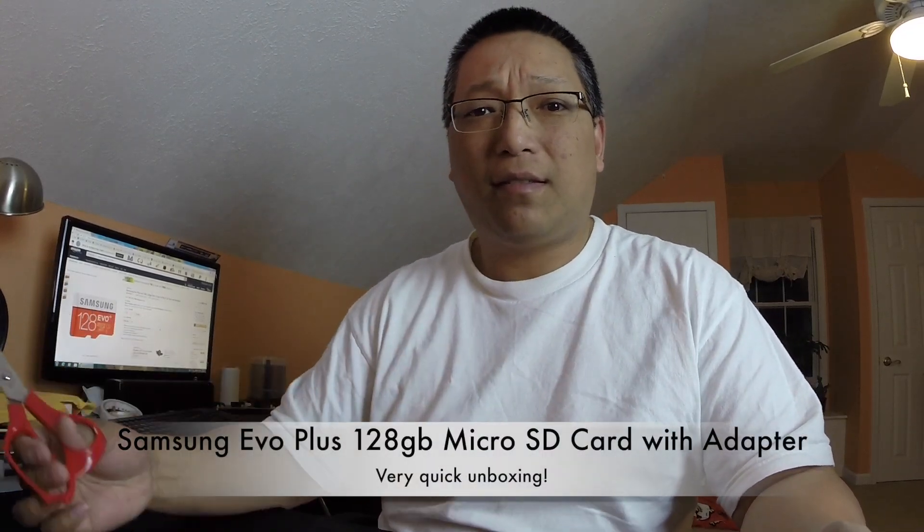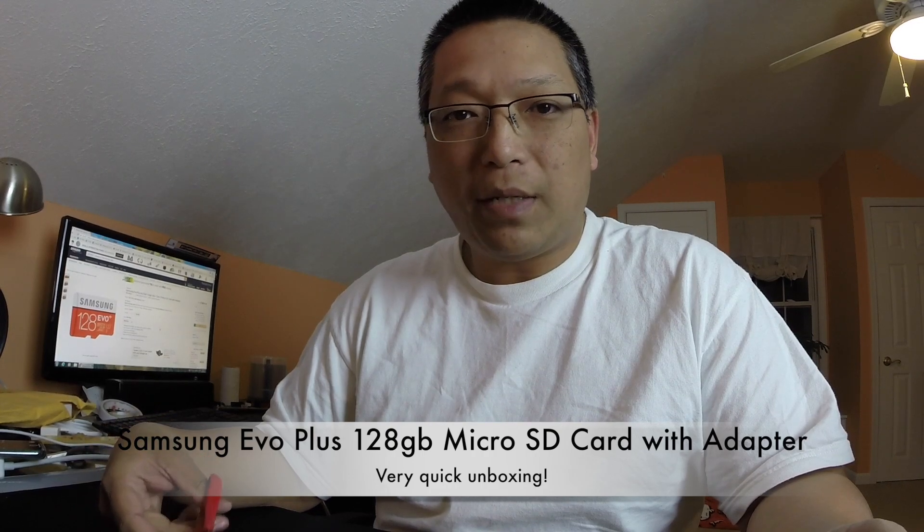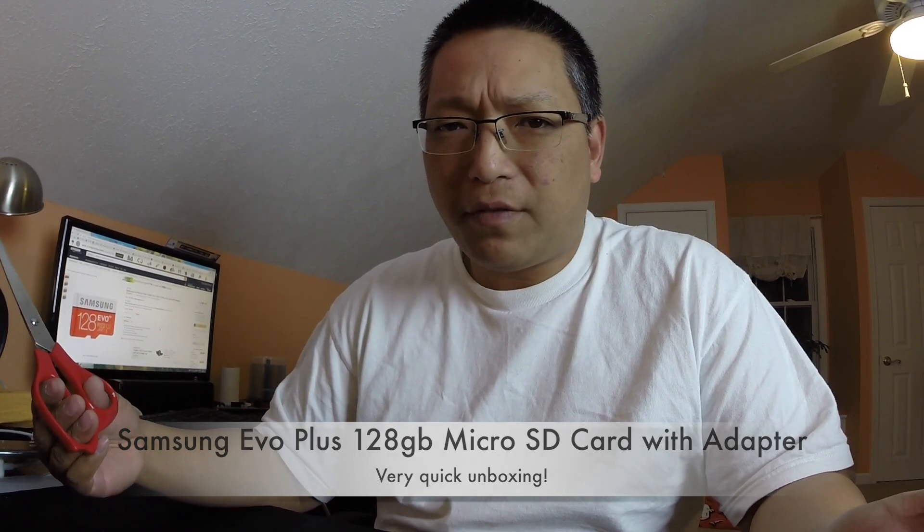Hey guys, I'm back with another unboxing. This is going to be super quick. I picked up a micro SD card from Amazon. It's Samsung and it costs $45. I got it to go with my Raspberry Pi that I just bought and I'm planning to put some old school gaming ROMs on it. So let me just quickly do the unboxing of this.